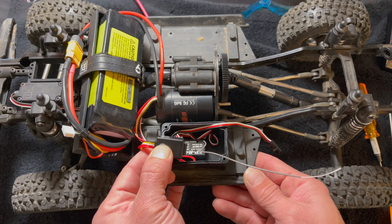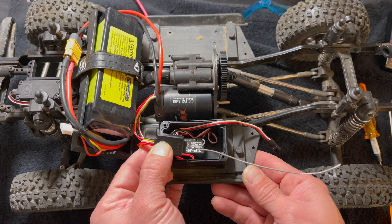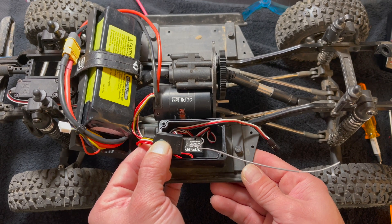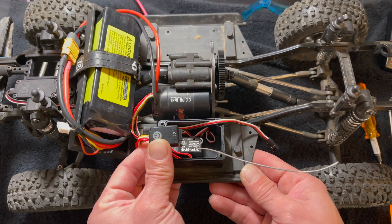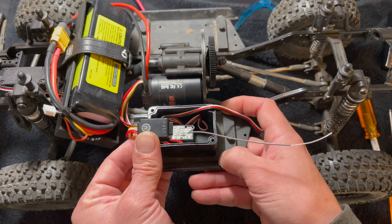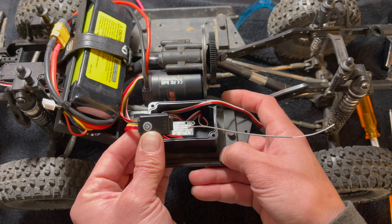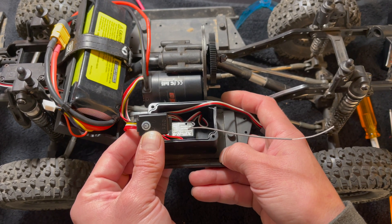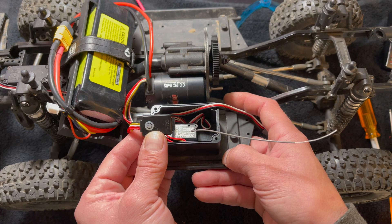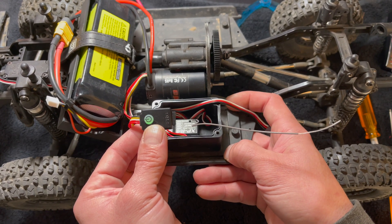It starts to blink — you keep holding it down, it's like a 10-15 second thing. When it turns green you can let go, and the motor starts running very slowly, almost imperceptibly. It runs at one RPM, then another RPM, does a couple little blinks, and then automatic motor pairing is done. Now it's spinning a little faster.